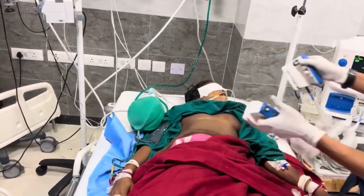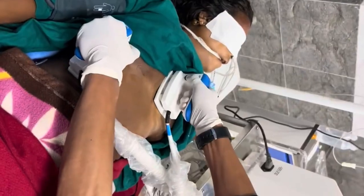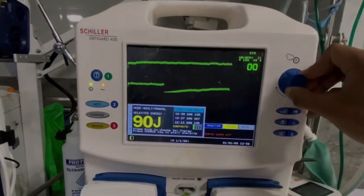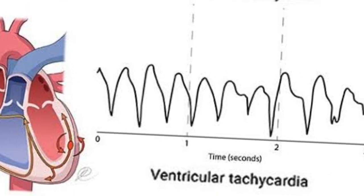Today we will learn about the defibrillator procedure. A defibrillator is a medical device used to restore a normal heart rhythm in individuals experiencing life-threatening arrhythmias, such as ventricular fibrillation or pulseless ventricular tachycardia.